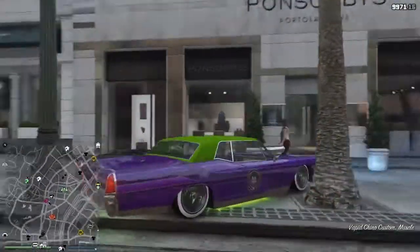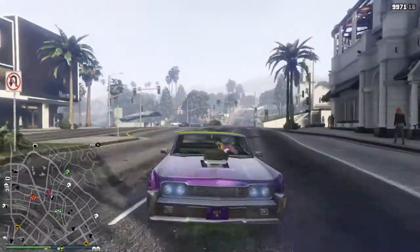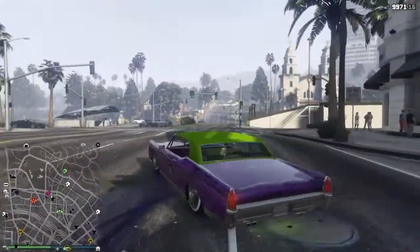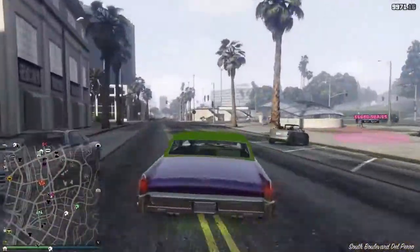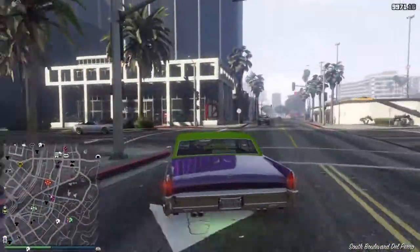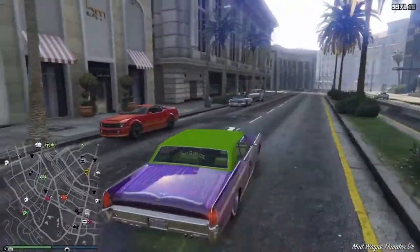If you guys are also interested in making the car from the 1989 movie, you're going to want a Vapid Chino and bring it over to Benny's. But I'm going to be showing you guys that in a second. Now, hopefully you guys bought the face paints for Halloween.